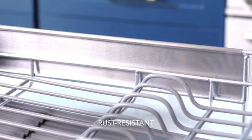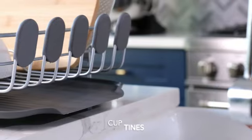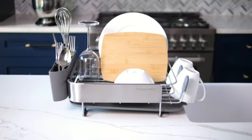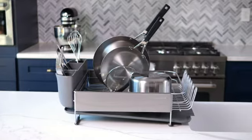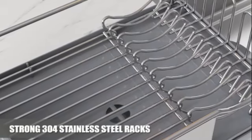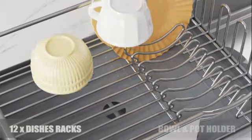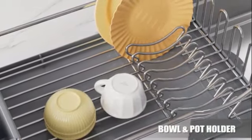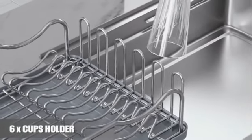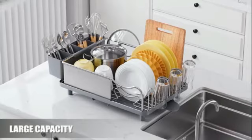Measuring at 14.96 inches in depth, 20 inches in width, and 7 inches in height, this dish rack offers ample space for drying dishes, utensils, and other kitchen items. The adjustable feature allows you to customize the rack to suit your needs, making it a practical and user-friendly choice. The gray color adds a modern touch to your kitchen, while the mounting options of sink or tabletop provide flexibility in how you set up your drying station. With a weight limit of 25 pounds and a weight of 3 kilograms, this dish rack can easily accommodate your daily kitchen needs.